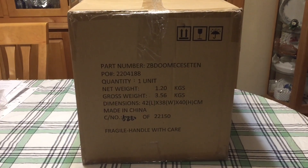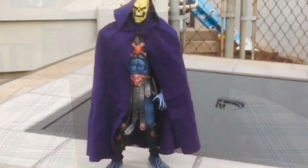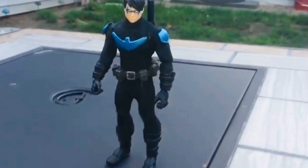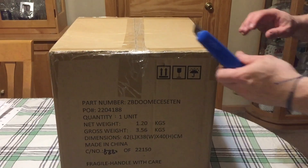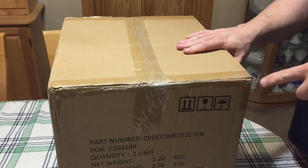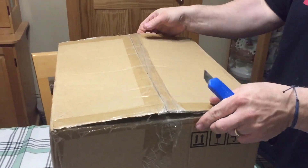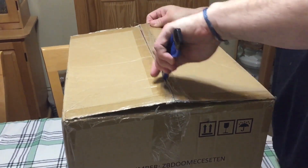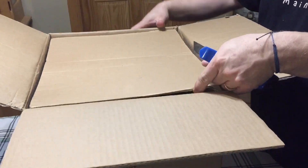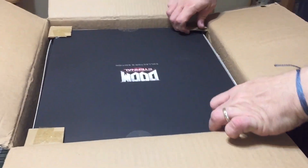Today we're going to take a look at the Doom Eternal 1 to 1 scale helmet. This was pre-ordered back in June and my credit card finally charged last week, so I'm actually super excited to see what this looks like. This is the collector's edition.